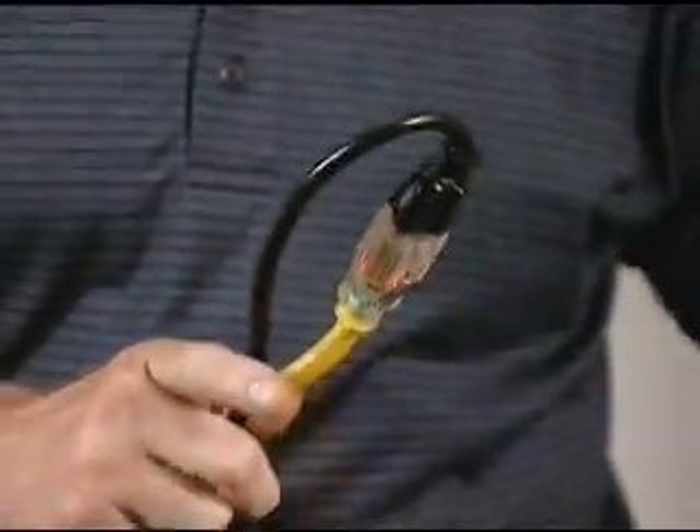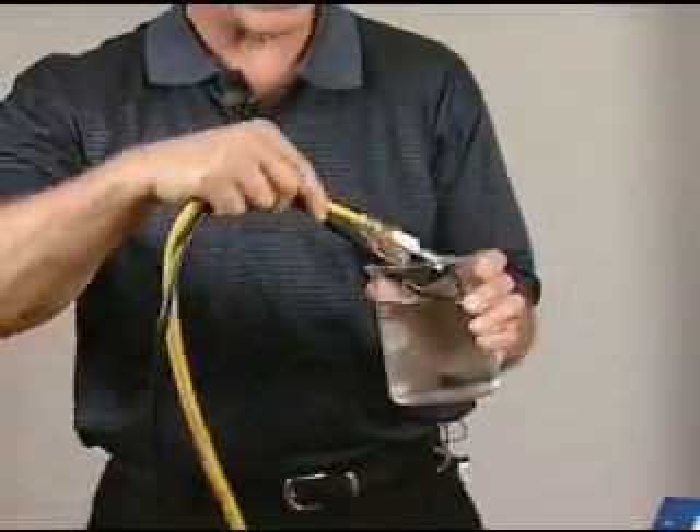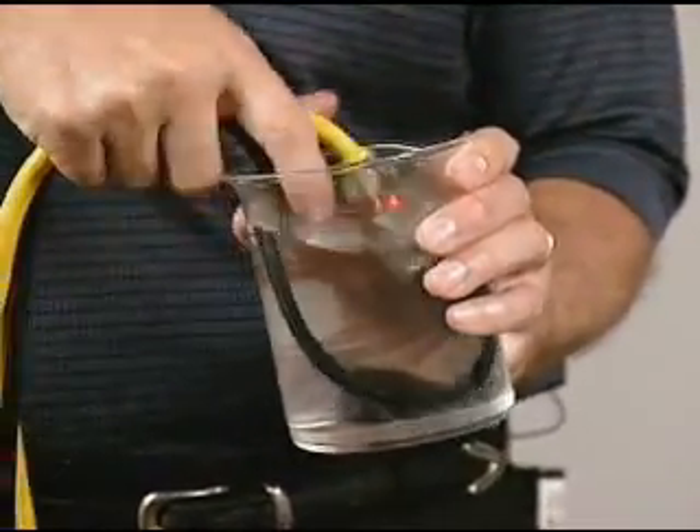I'm going to just take this beaker of water. Now I don't recommend that you do this at home, but I can take and put this under water, and I can put my finger in here. There's no bleed off whatsoever.